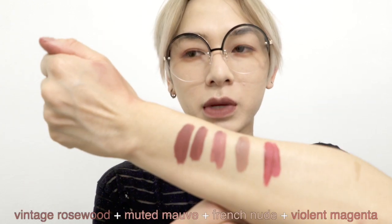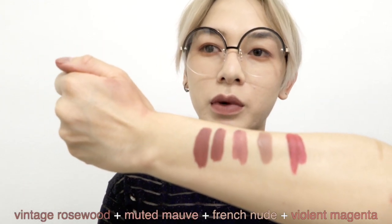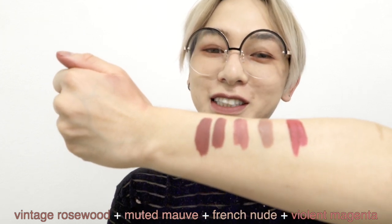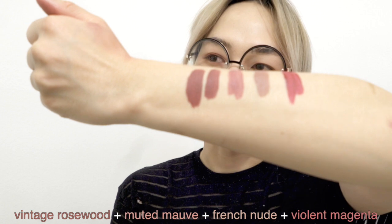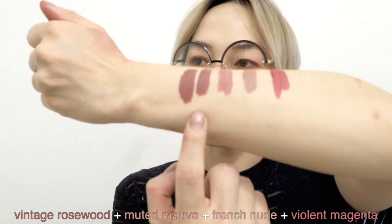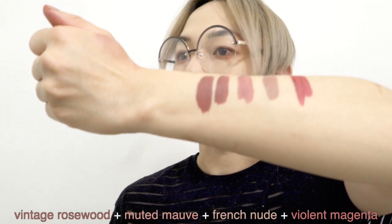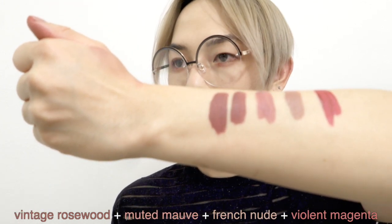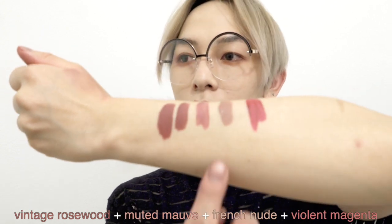I like it. It dried already so I'm gonna try a second coating but I'm gonna do the whole lip this time. Here's my attempt at swatching. I think after today maybe I'll look up how to do swatches because I don't really know. But here are the swatches — this is two coats of the Vintage Rosewood. Then the other three I'm gonna label.